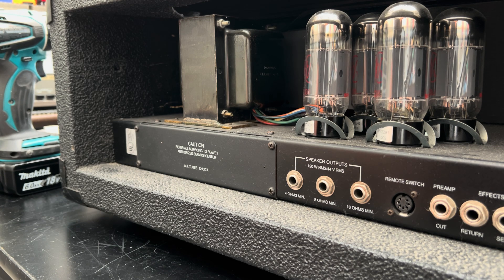Now, Silvio, you reported that your volume seems to be halved. So we're going to take a peek in there. Let me just get this old heavy chassis out. And if you don't know, Silvio is a purveyor of physically heavy Peavey amps.